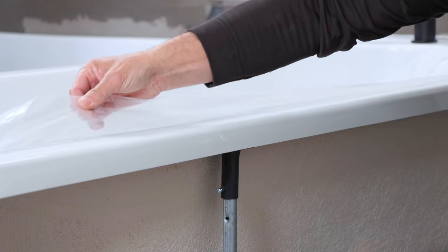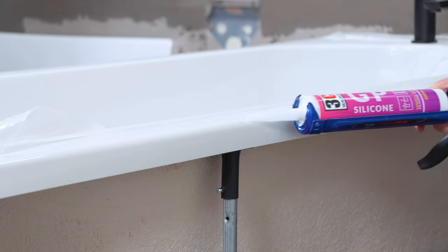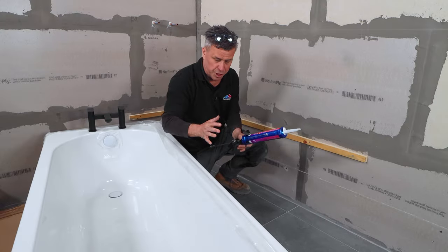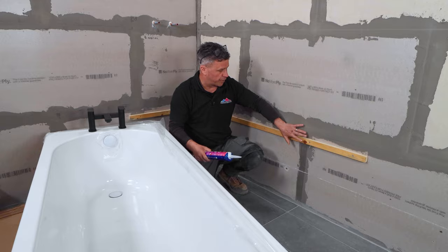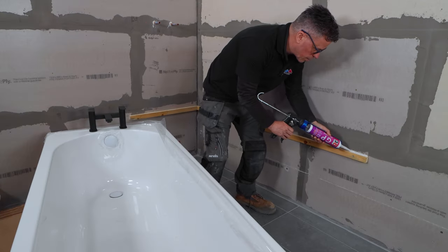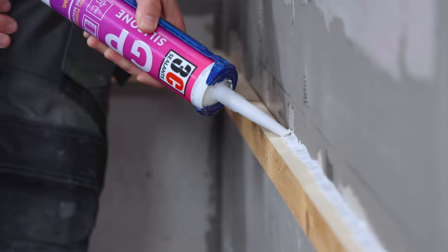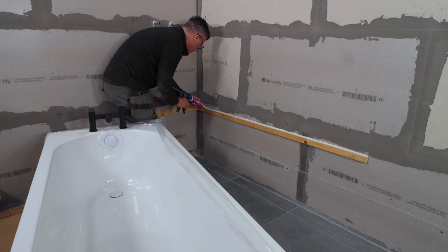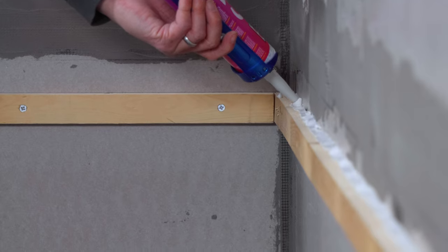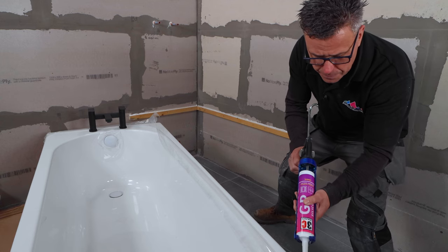I'll put a nice heavy line across the edge of the bath here — I've already peeled back the polythene. I'm not sealing it at this point; once it's all set I'll seal along the top. This is just to bond it to the wall and to the batten. This area isn't going to be seen, so it doesn't matter what it looks like — it's just about getting a very heavy line along that back edge. 3C's GP has a professional grade fungicide added, which makes it perfect for bathrooms, showers, wet rooms and kitchens.